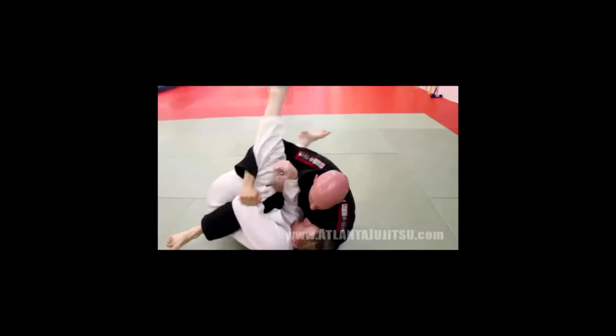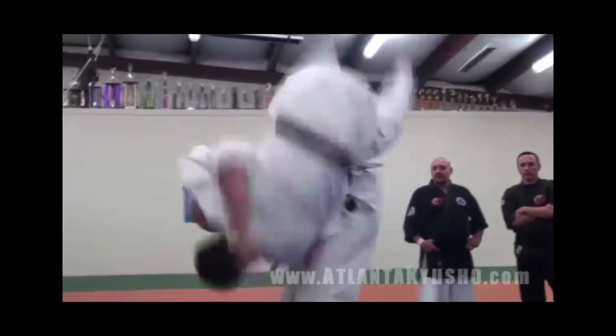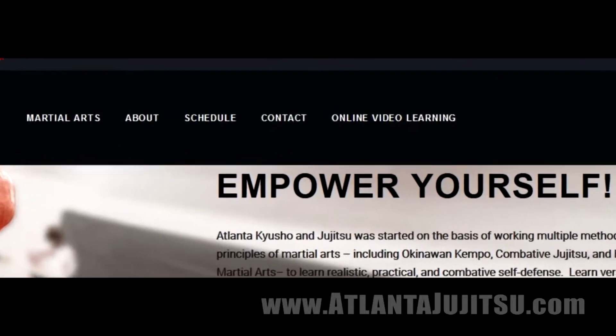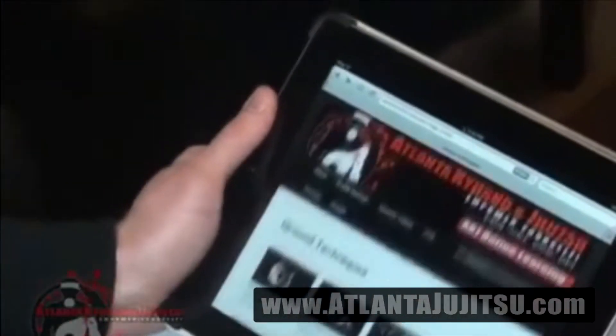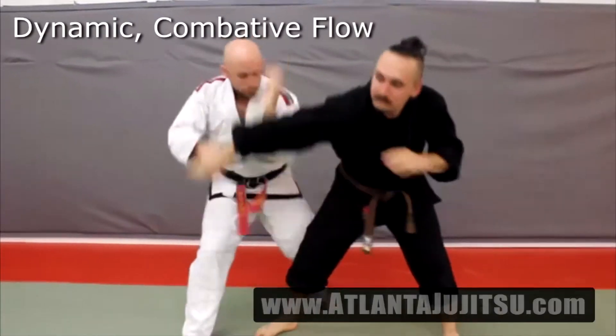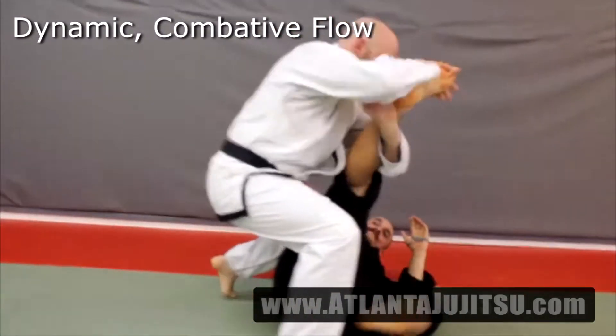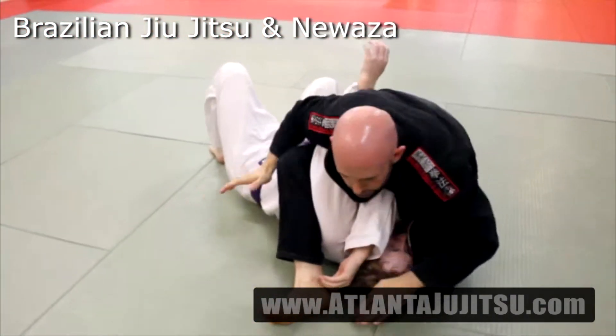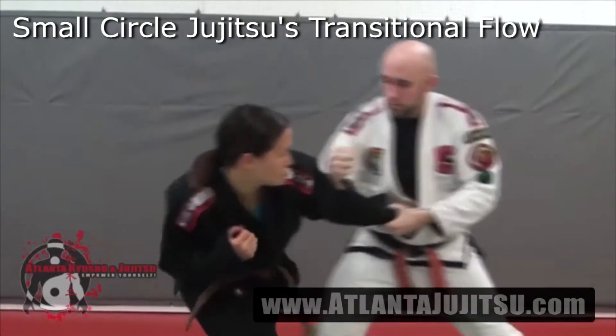AKJ now offers online learning to all students of any level. Go to AtlantaJiuJitsu.com and click on the online video learning. Sign up to get instant access to over 250 videos across 20 categories in the online library. These videos include Dynamic Combative Flow, Brazilian Jiu-Jitsu, and Nogi.